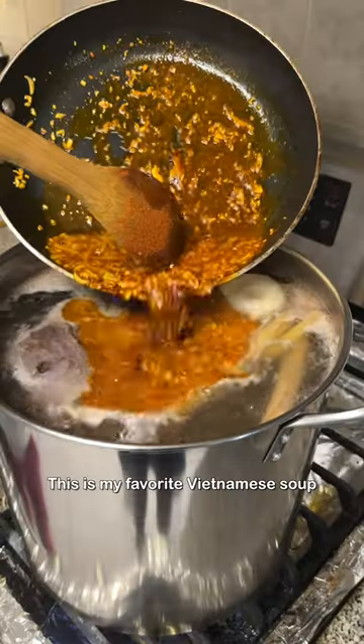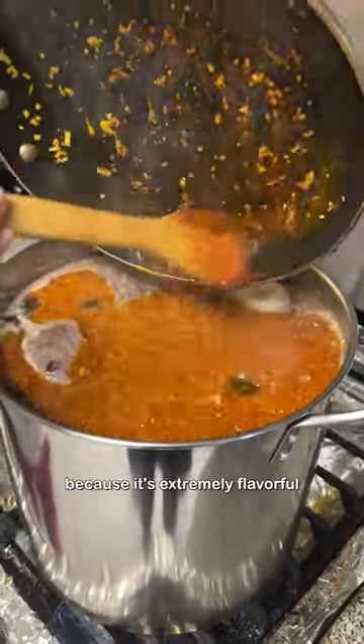Today, my mom is making Bun Bo Hue. This is my favorite Vietnamese soup because it's extremely flavorful and has an abundance of meat.